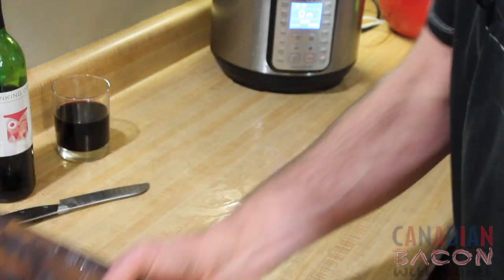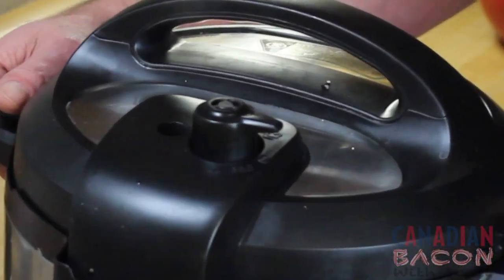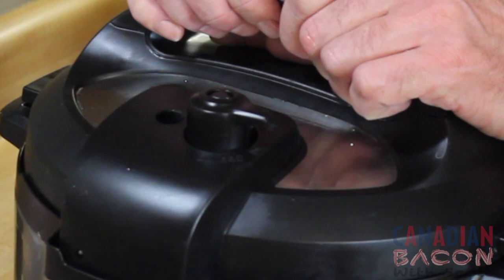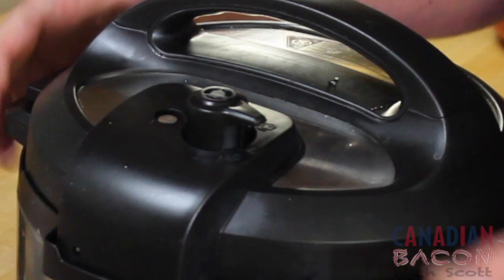I want to show you a little trick regarding the Instant Pot while I'm cooking this dish. Some of us have problems with that pin that comes up sometimes. You can see some steam coming out — all I do is lift up and push down really hard, and it triggers that pin. Now that pin is up and it's creating pressure.